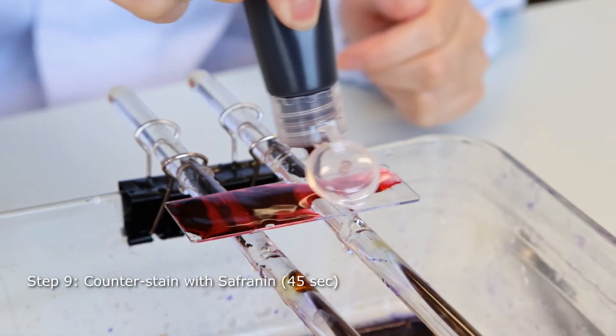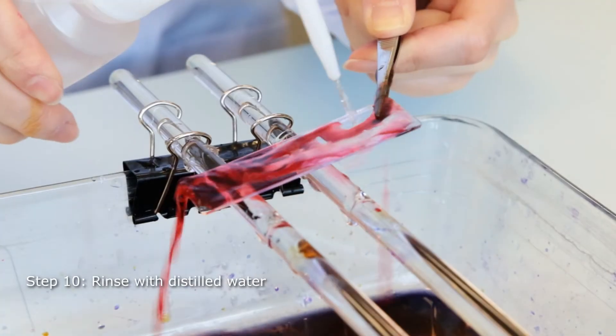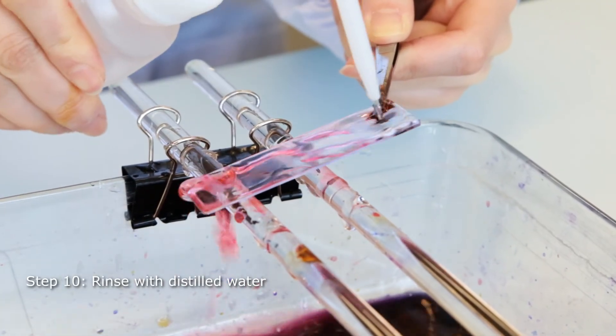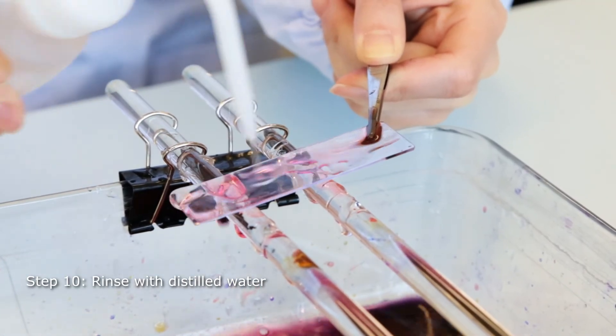Safranin is used to counterstain in pink the Gram-negative cells that lost crystal violet. Gram-positive bacteria are still stained with the darker crystal violet, and therefore safranin will be invisible.